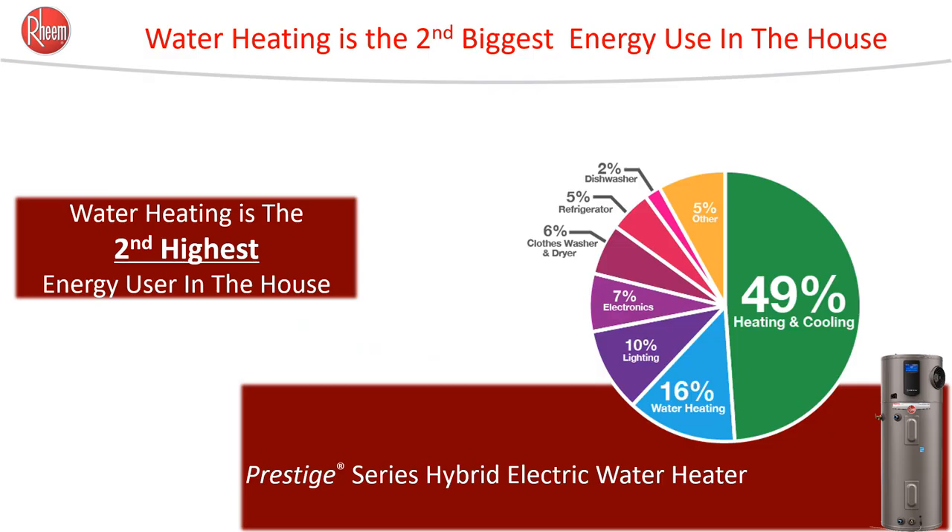Many of you probably already know, but water heating constitutes the second biggest use of energy in a house right after HVAC for heating and cooling purposes. In fact, it uses more energy than the NICS III appliances combined, so saving energy for water heating is a big opportunity.